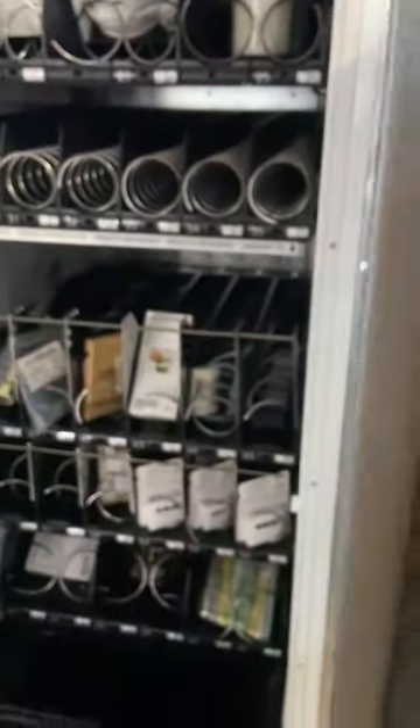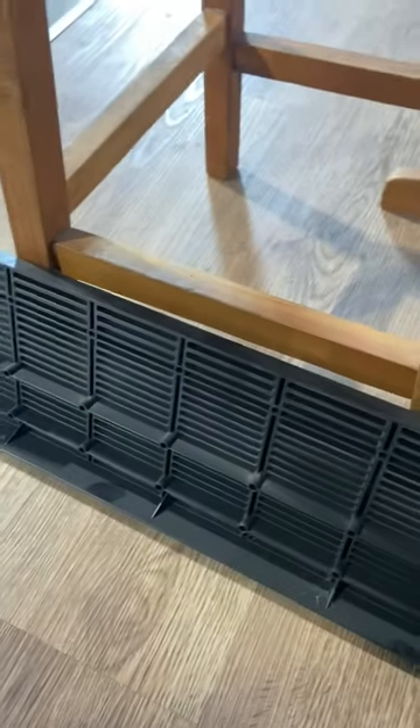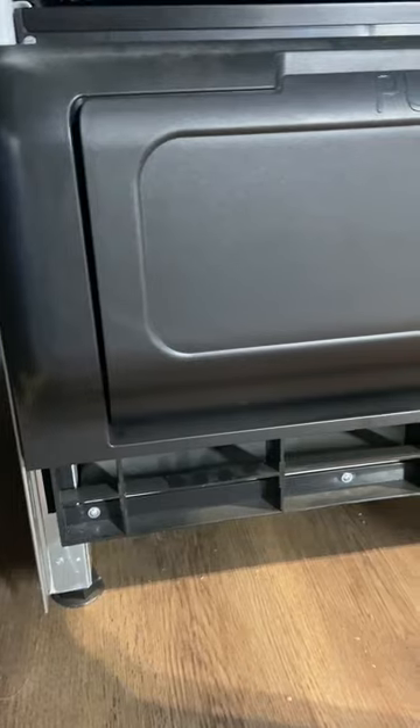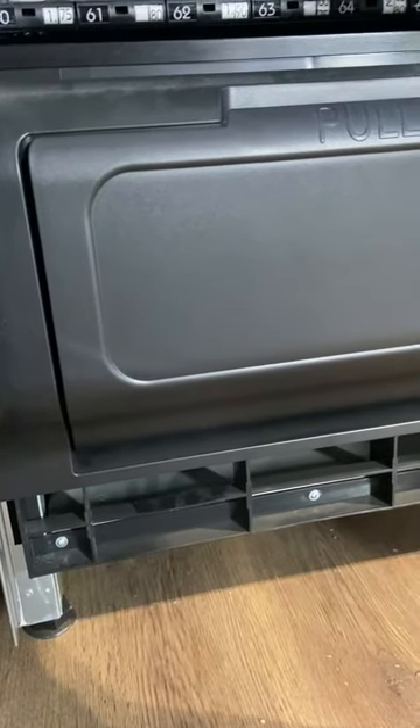The machine also ventilates from the front — just remove the grill panel. This grill panel is removable and you should remove it and give it a good clean and brush out every month or so to get rid of the build-up of dust. The air flows through the front, which means the machine can be pushed right up against the wall or in tight alcoves without affecting the refrigeration.